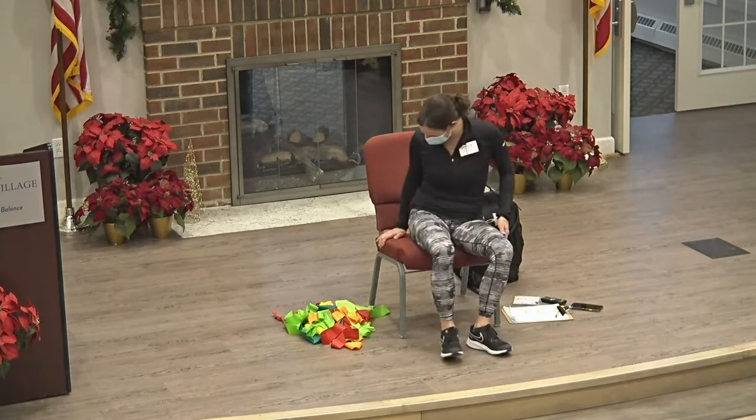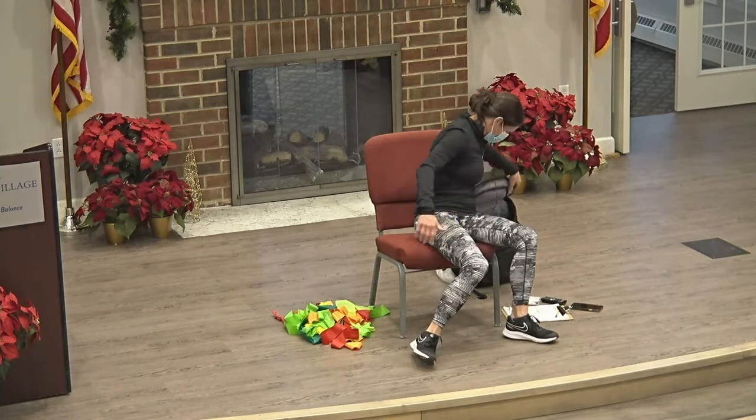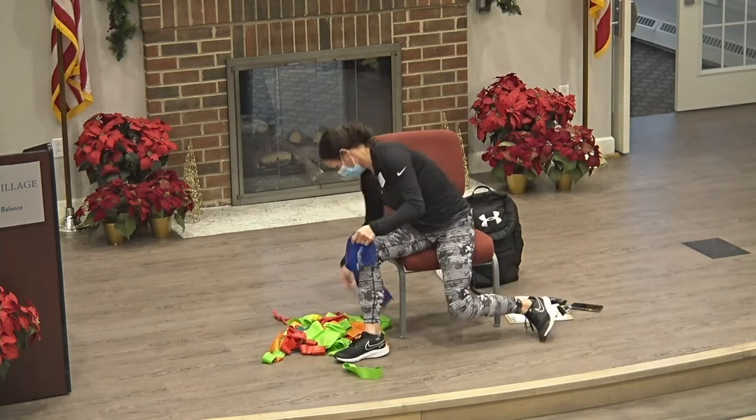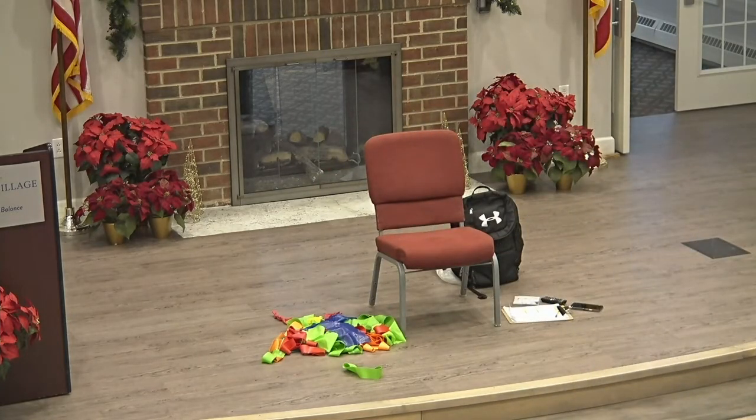Everybody grab their band. Did I lose mine? I lost my band. Oh, you got one. Good. I threw mine in there. All righty.